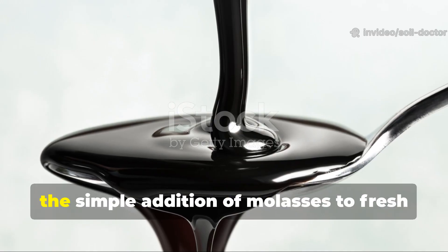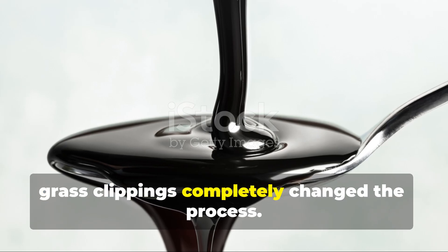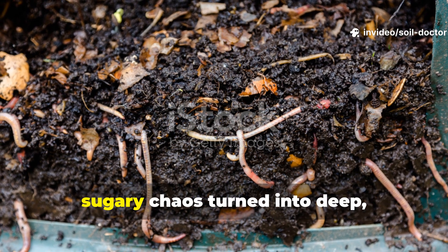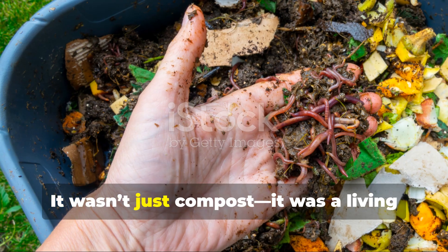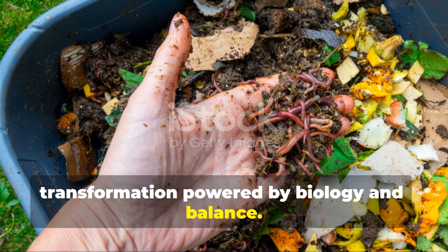But in this experiment, the simple addition of molasses to fresh grass clippings completely changed the process. Over the course of 30 days, what started as sticky, sugary chaos turned into deep, dark humus crawling with worms. It wasn't just compost — it was a living transformation powered by biology and balance.